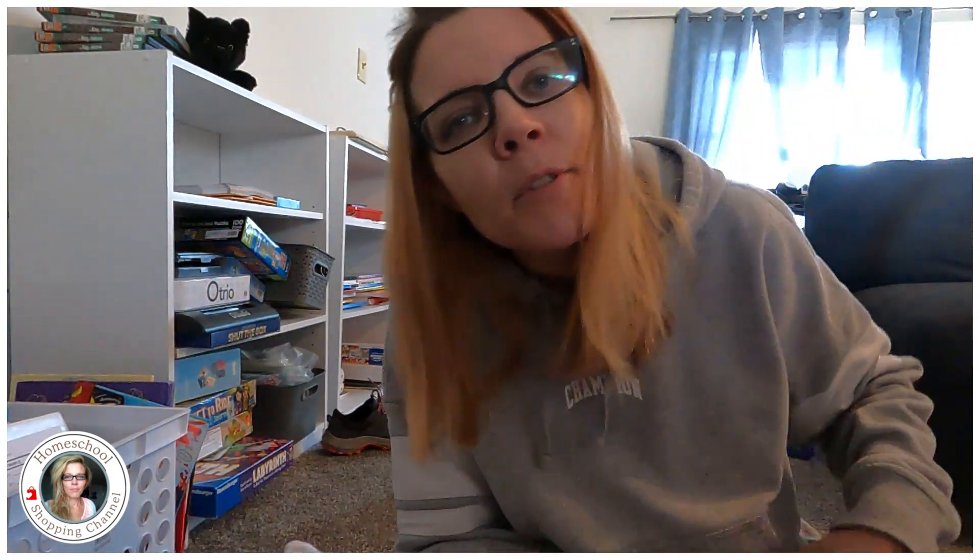I hope that helps make your decision as to what math to use a little easier. Okay, bye-bye! Have a great day and tune in tomorrow.